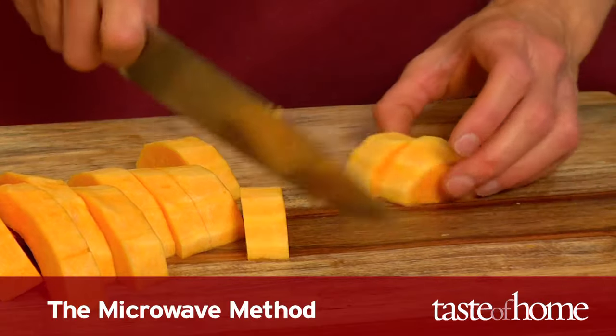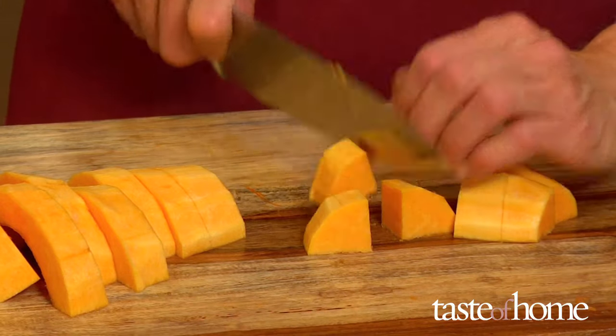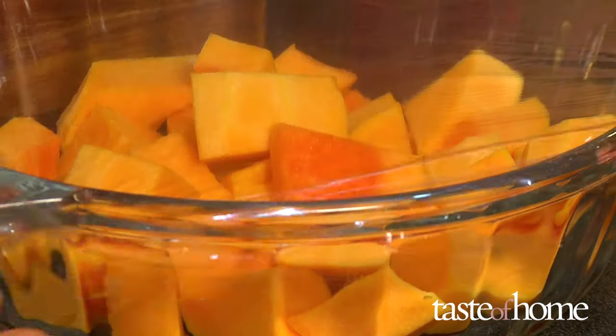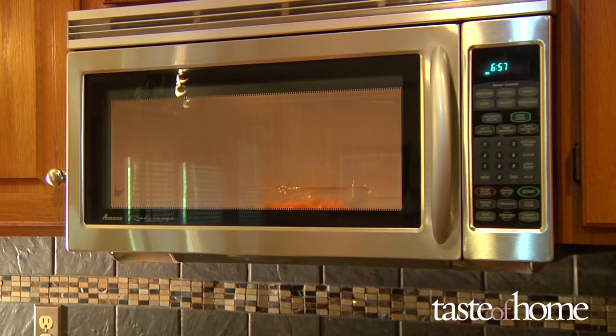For the microwave method, cut the squash in half, remove the seeds, and cut into chunks. Place the pieces on a microwave-safe dish and cover with plastic wrap. Cook on high until the flesh is tender. The total time will vary depending on the amount of squash, so check it often.